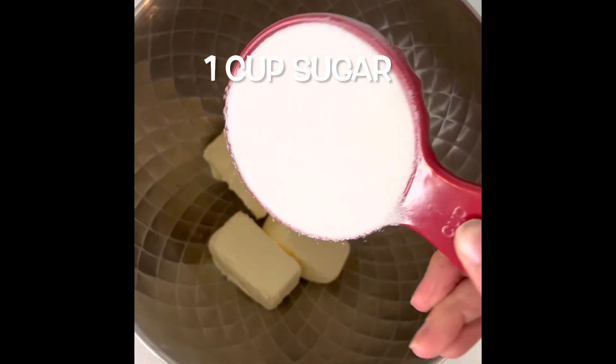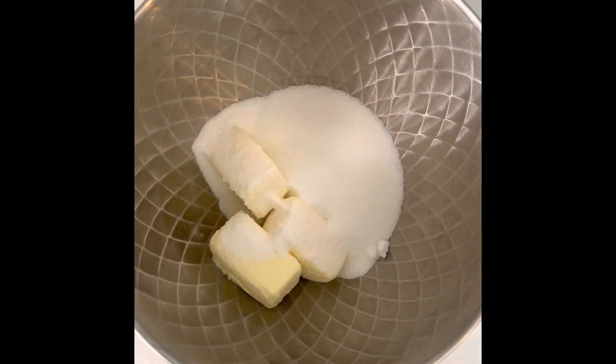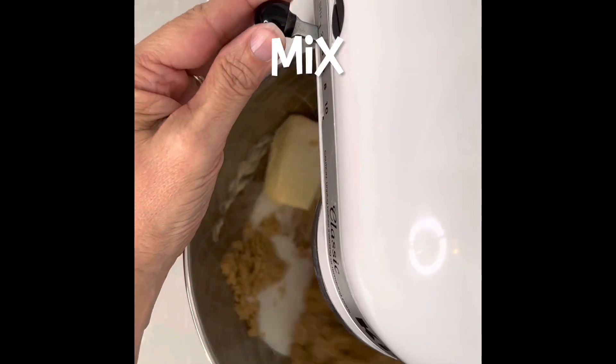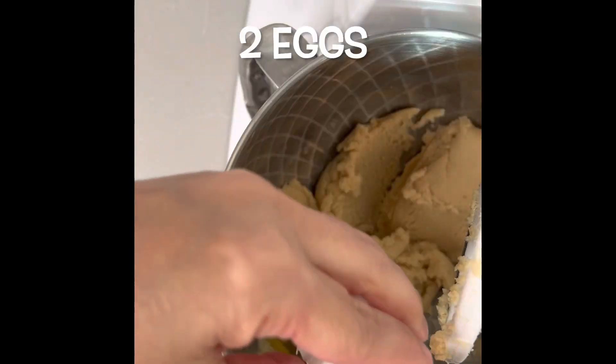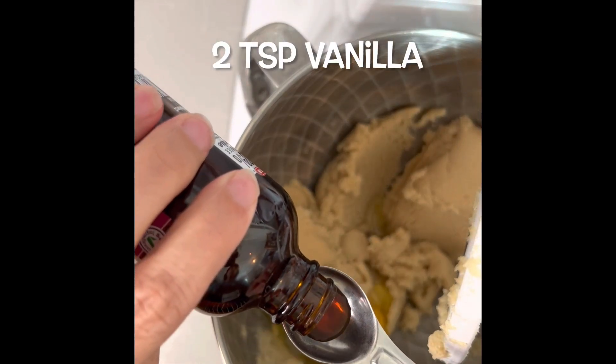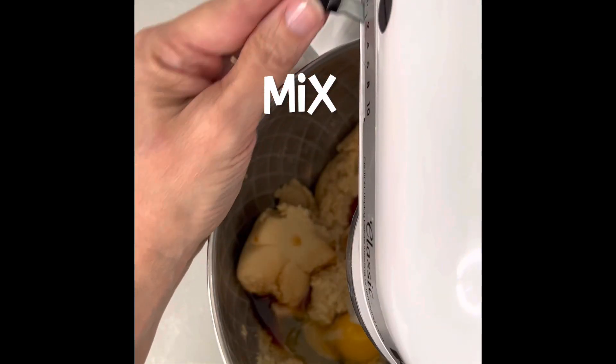One stick of softened butter, one cup of sugar, one cup of brown sugar. Mix that in your mixer. Two eggs, two teaspoons of vanilla extract, then mix that until it's fluffy.